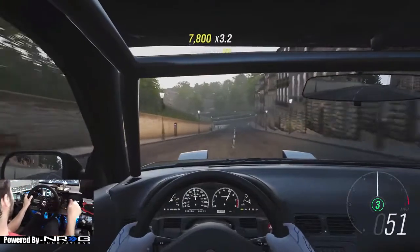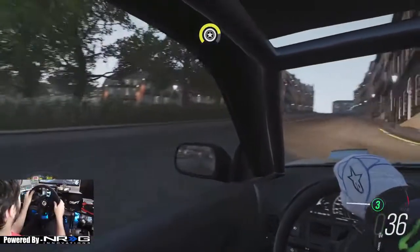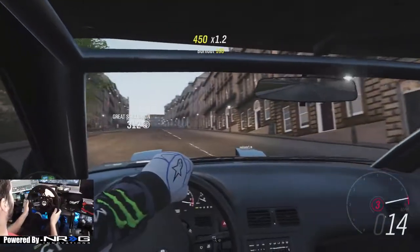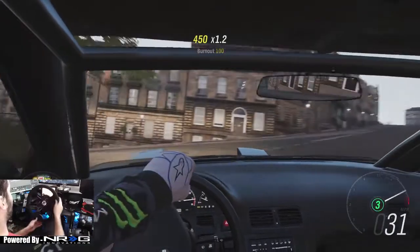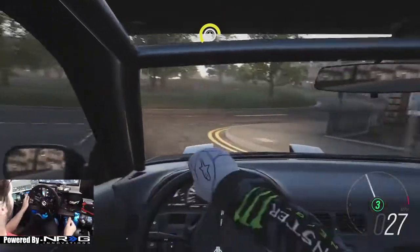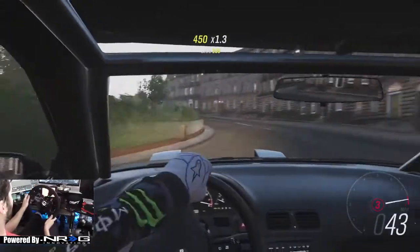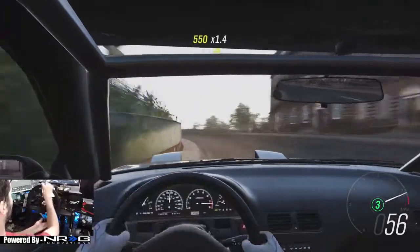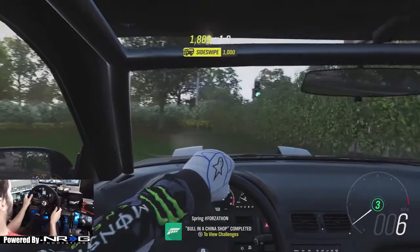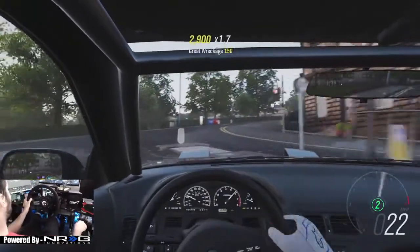Almost perfect. This is definitely crazy amounts of fun. Basically hard parked that thing. Oh, no power going uphill. Here we go. Oh, we can go through that — I got scared. Bull and shine shots would be to get an achievement.